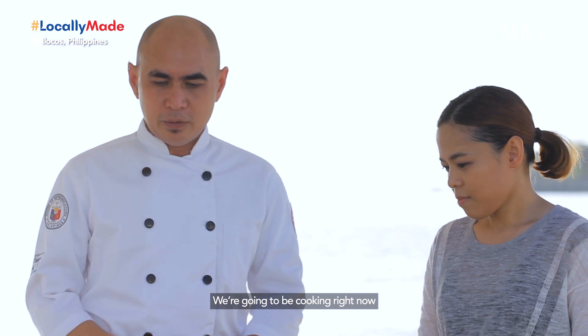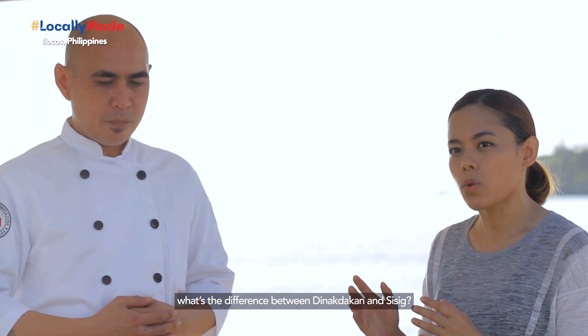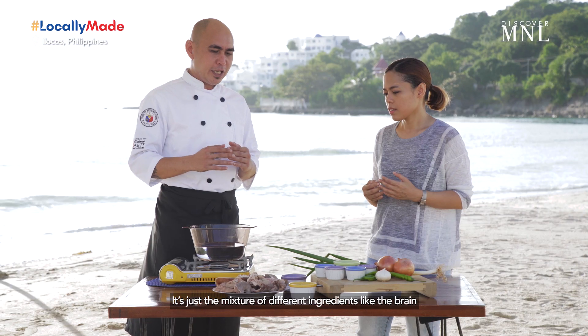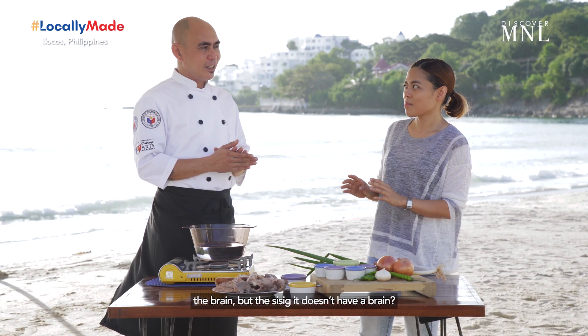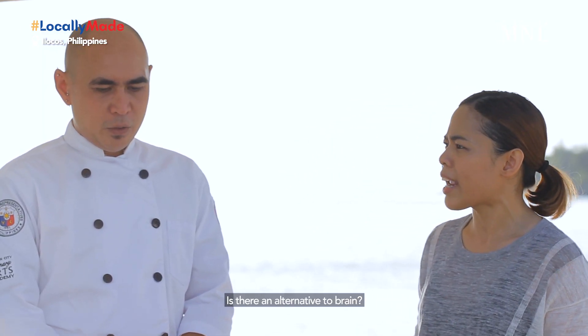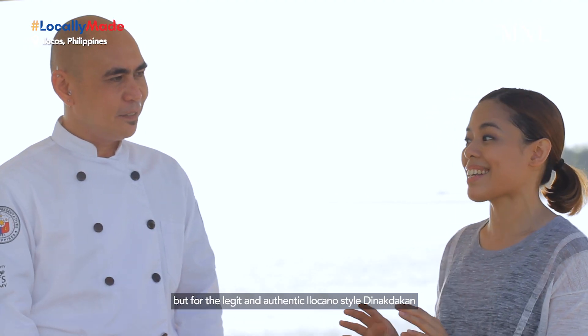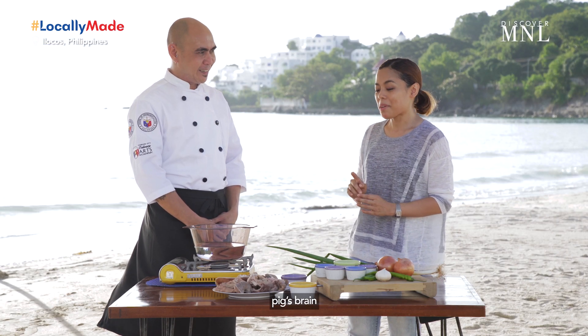We're gonna be cooking right now the Ilocano-style sisig, or what they call Tinakdakan. What's the difference between Tinakdakan and Sisig? It's the mixture of different ingredients — like the brain. The Sisig doesn't have brain. If you can't go as hardcore as this one, you can substitute it with mayonnaise. But for the legit and authentic Ilocano-style Tinakdakan, we're gonna use pig's brain.